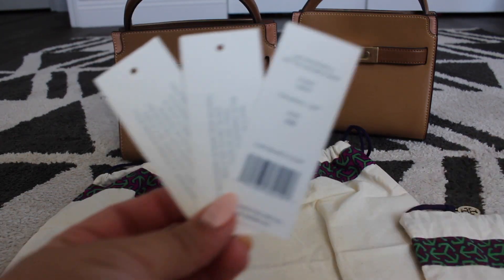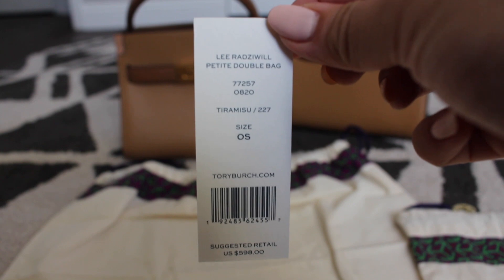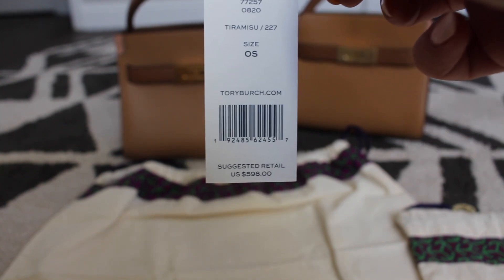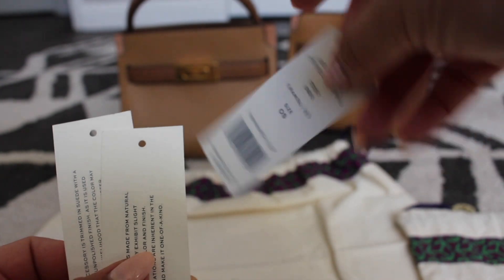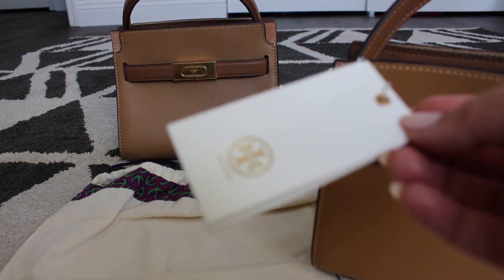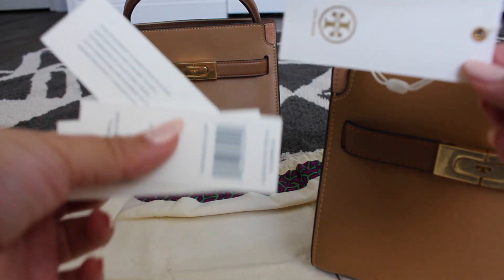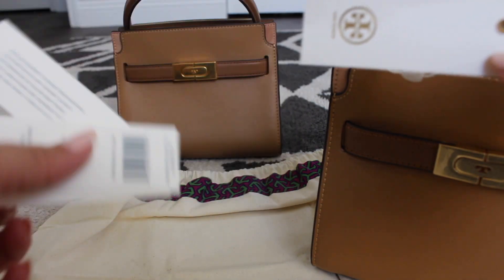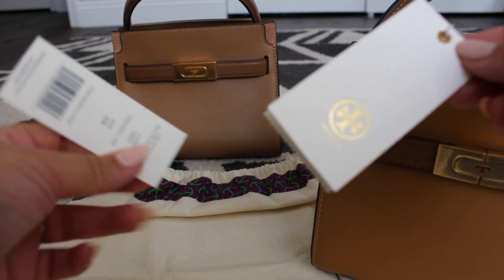This is the authentic tag set from the Tory Burch bag I bought in the store — it comes with three tags. The main one says 'Lee Radzwell Petite Double Bag,' gives you the style number, color, website, barcode, and suggested retail. Everything is centered where it needs to be. Here's the tag that was on the fake one — first of all, it was attached differently; in other Tory Burch bags I've gotten, the tag was inside the bag rather than hung from it.